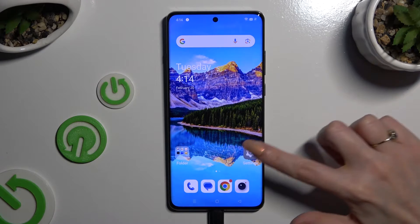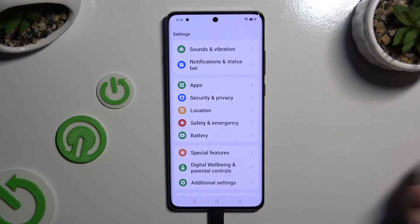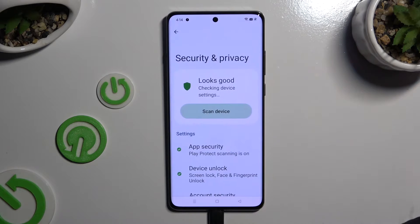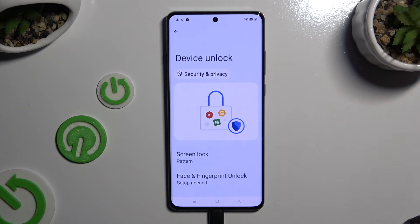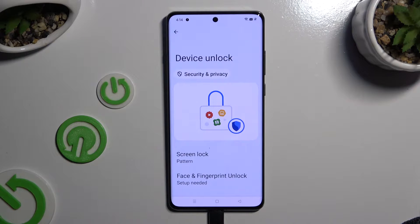Begin by opening Settings and scrolling down to access Security and Privacy. Then click on Device Unlock, and tap on Face and Fingerprint Unlock.